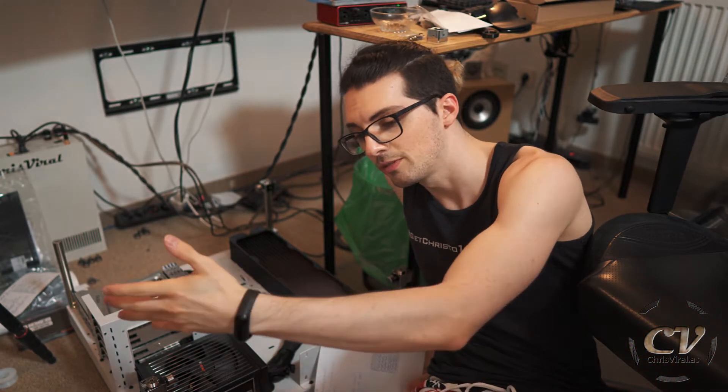Welcome back to the vlog. It is Wednesday — our day and our chance to push forward. The topic for this vlog is: Radiator plus the Core P5 case. So let's get it.